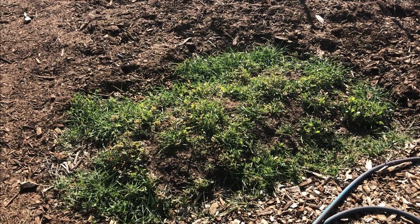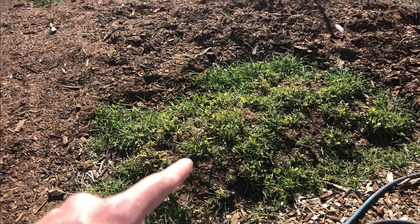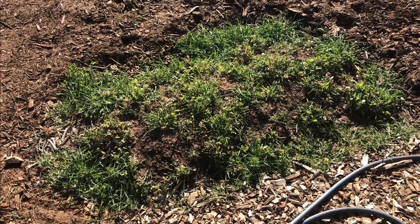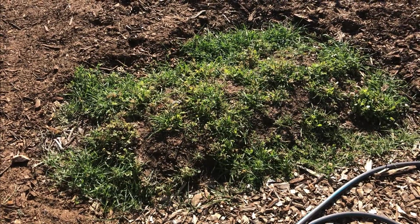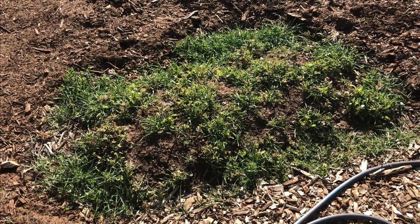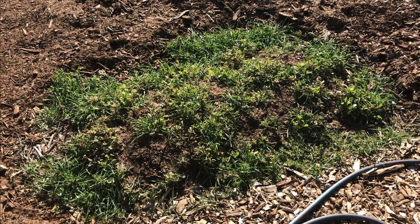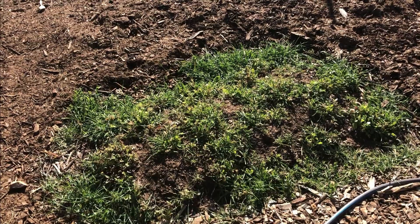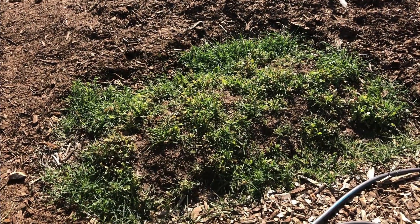Back in the fall I put together four mini hugelkultur mounds — there's one, two, three, four — and I'm planting cover crop seeds on them. I've never used cover crops before but these survived through the winter. They survived the single digit weather that we received this last week, which really surprises me. I plan on planting into these mounds pretty soon for vegetables.